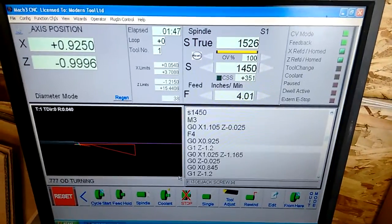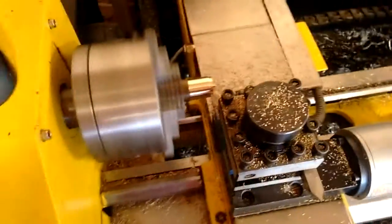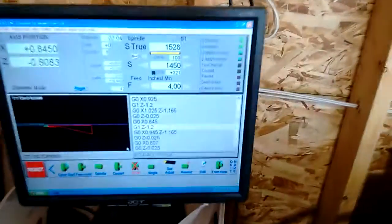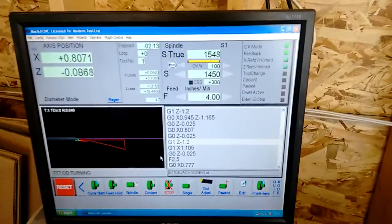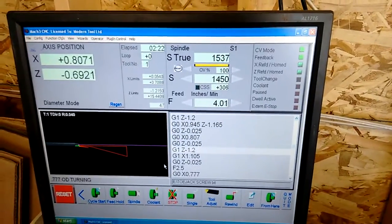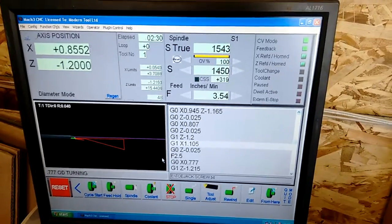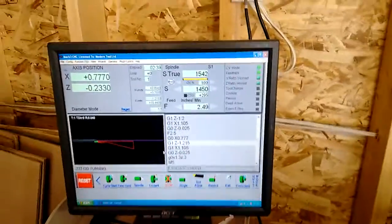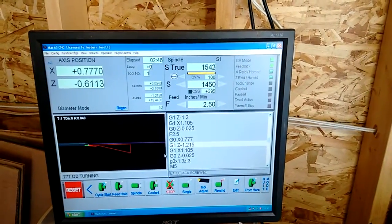CNC uses G-code. You can either write it from memory using a bit of math — on the lathe there are only X and Z coordinates: Z is the direction feeding along the length, and X is the cross direction. I use the wizards in Mach 3. There's a tab at the top that says Wizards — you pick the basic shape and machining operation, enter the data, and it writes all the G-code for you. Mach 3 is a really inexpensive program but does an awesome job of conversational-style programming, still running G-code to execute the operations.